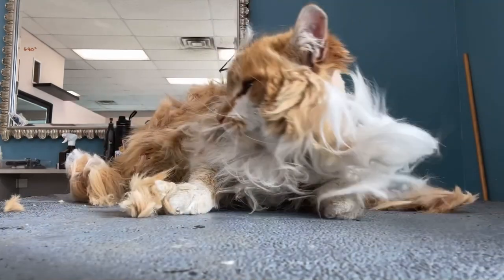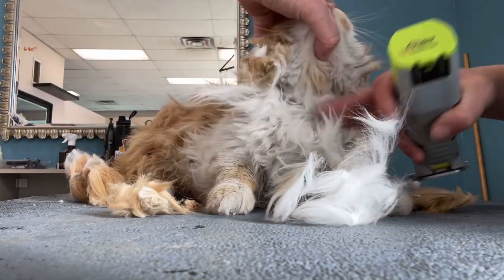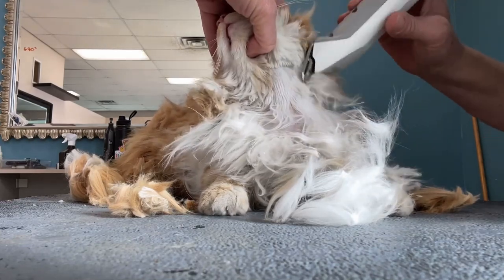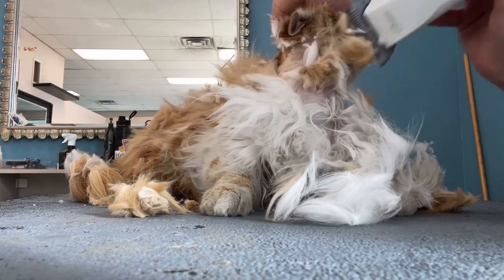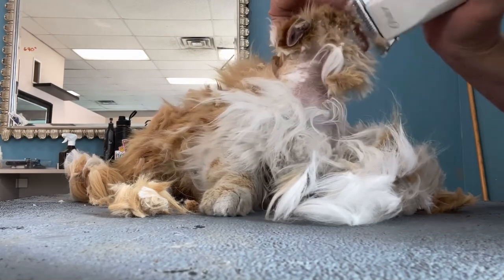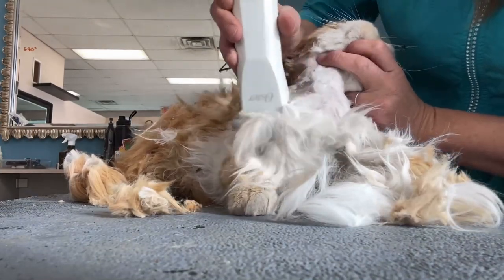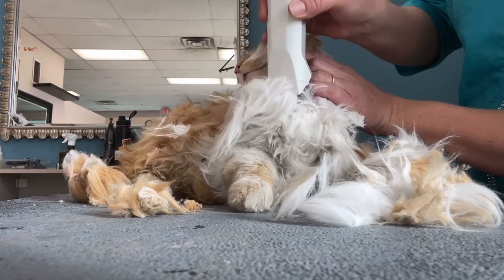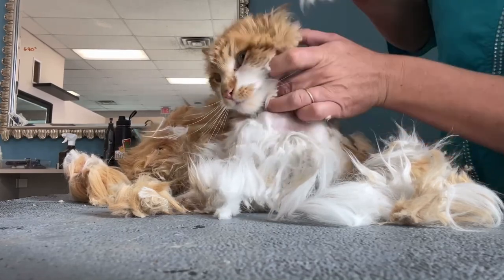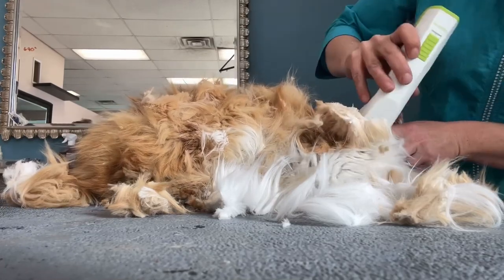These mats are horrendous. On a matted cat, you must be very, very careful. She's a very good kitty. Owning a long-haired cat does take extra care, so please do not let this happen. If you cannot brush your cat yourself, please get it groomed. There are even mobile groomers that come to your house, which can make the process even easier for your cat.